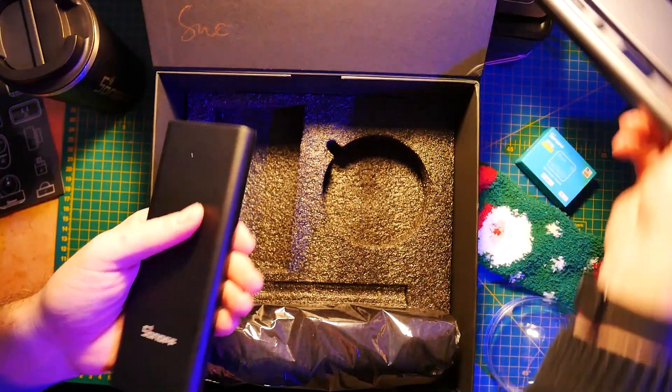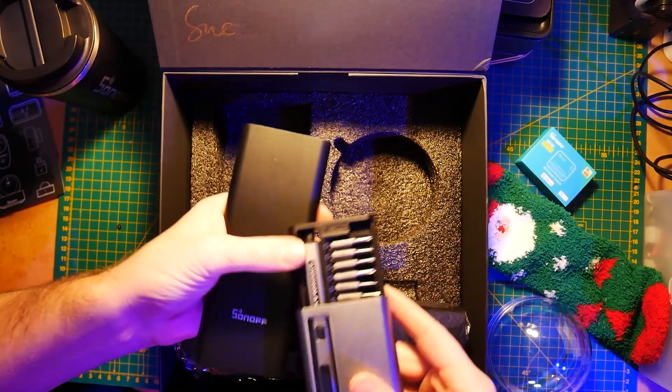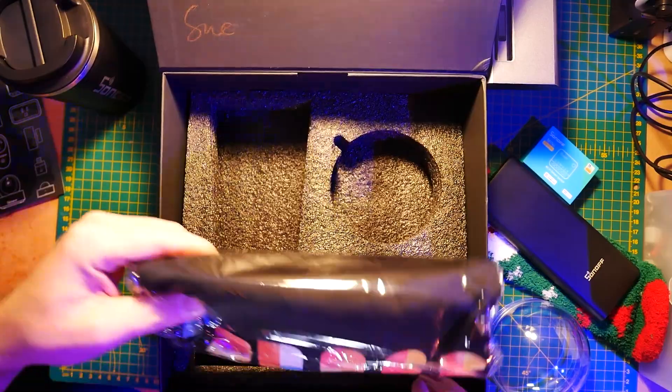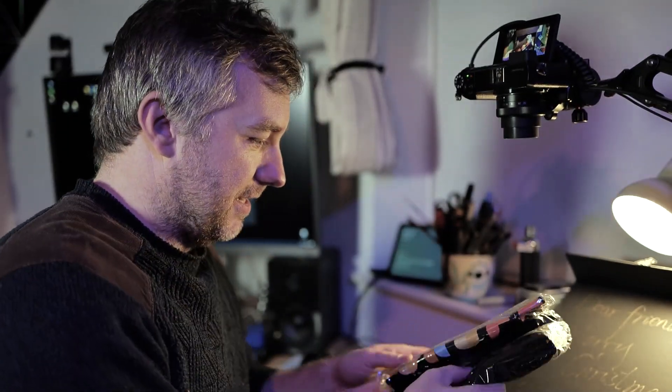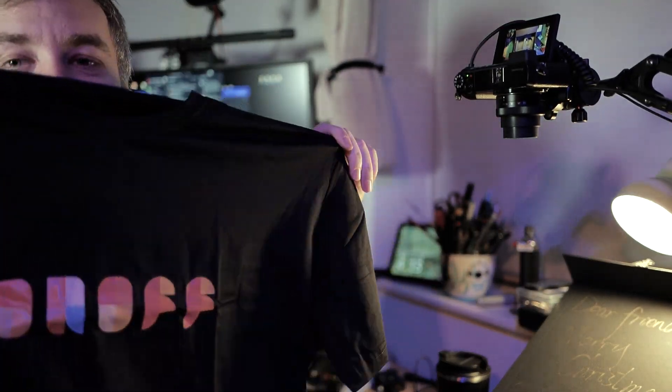It looks very similar to my Arrow Max Pro, by the way. Let's keep on exploring. I found a bit — there's a missing bit. That's a t-shirt — that's actually cute. What do you think, guys? I'm going to put it on one of my videos, probably talking about Sonoff Xtreme.